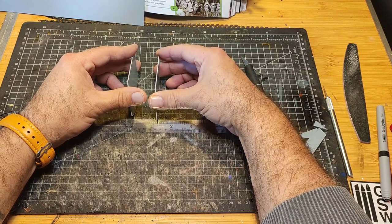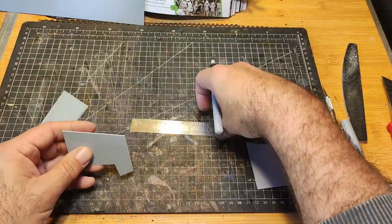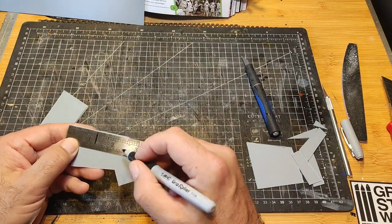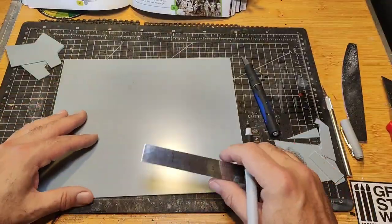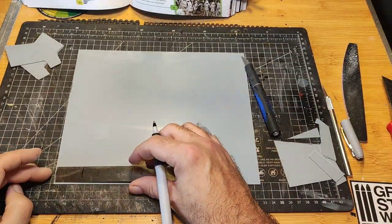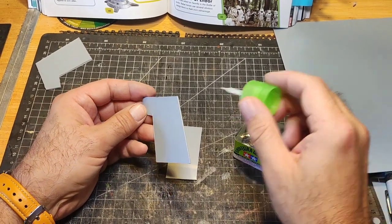I'm just trying to gauge what size I should make it, because from the picture it's kind of difficult to understand. I'm trying to remember from the film how wide it was, so I'm just going to mark on the ruler and then transfer the markings onto the styrene and cut out some sheets. I'm just finding a straight edge because I'd already cut a strip off.